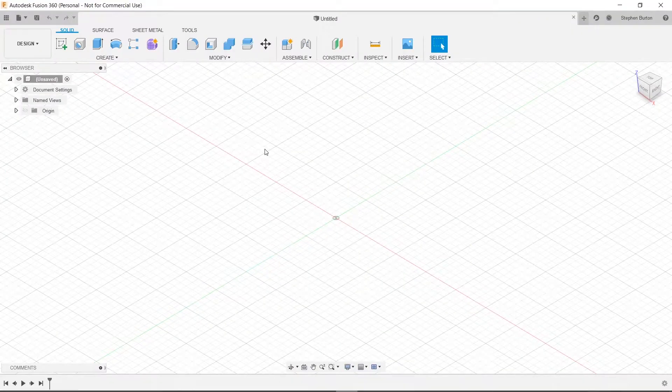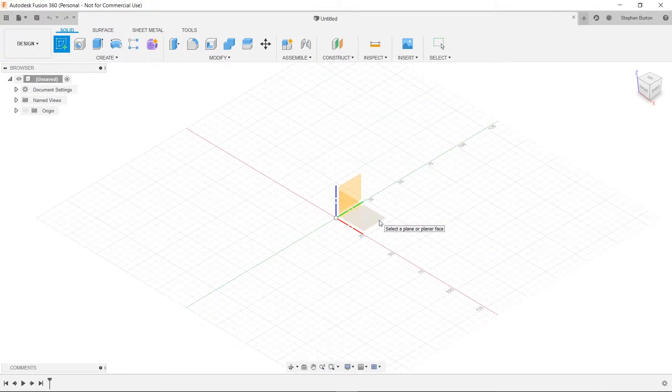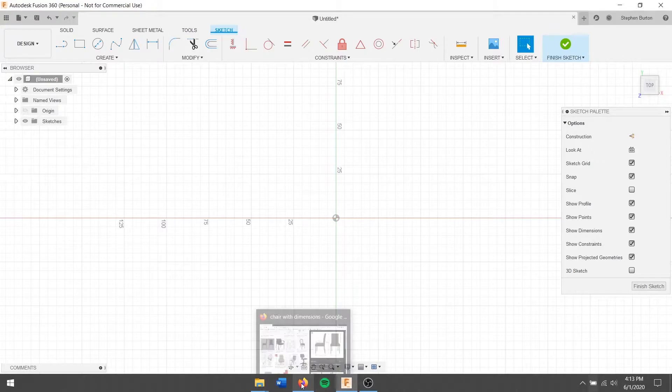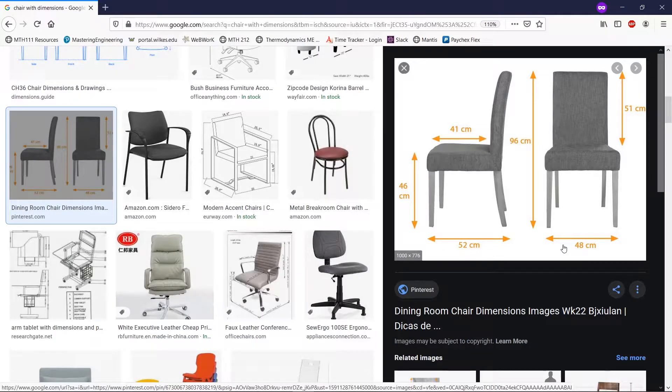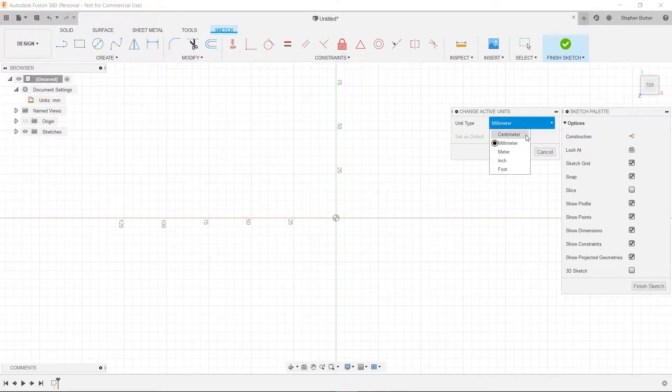We're going to go into Fusion 360 and make sure that we're on a clean slate, then click Create Sketch and start on this plane. Since the dimensions are in centimeters, let's set our units to centimeters rather than millimeters. We'll hit OK and now we've got it in centimeters.